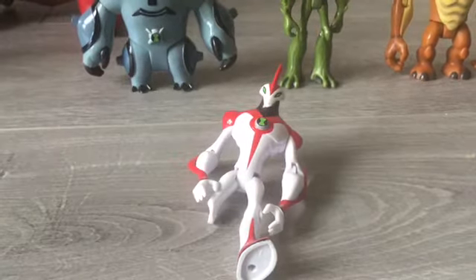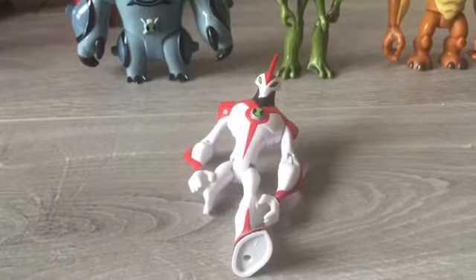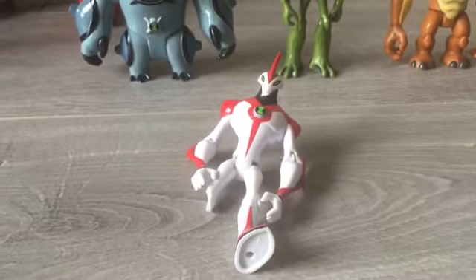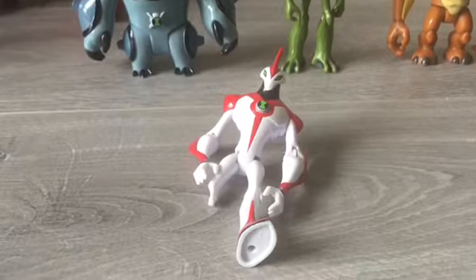Hey there guys, this is Yamji's Toys Reviews and welcome back to a brand new video. Today I would be reviewing Waybig, so let's get him on the review table.